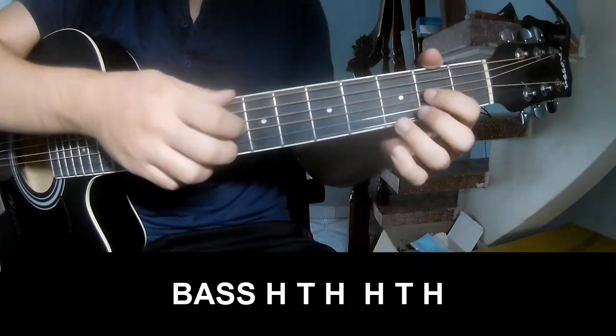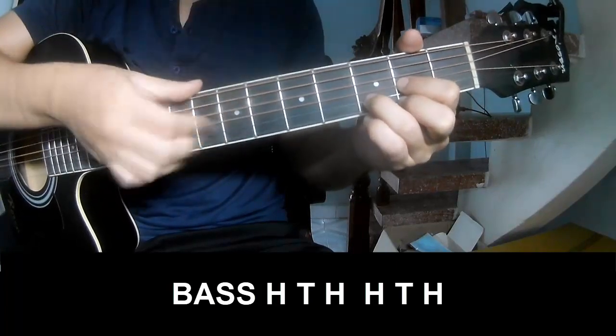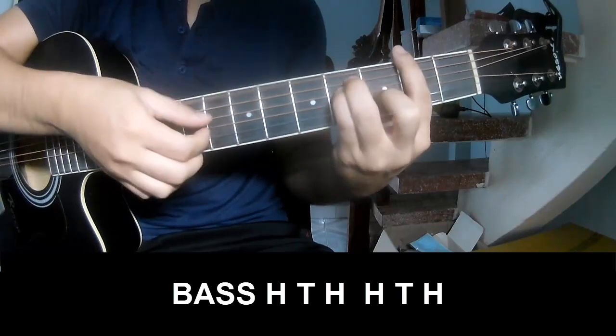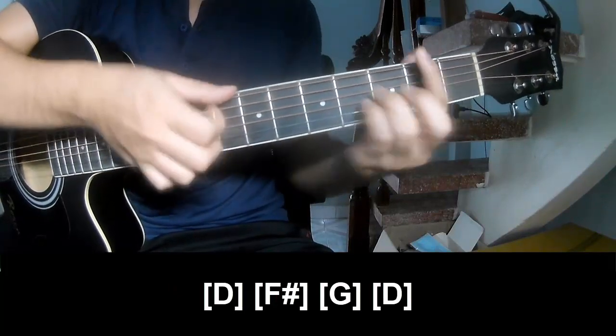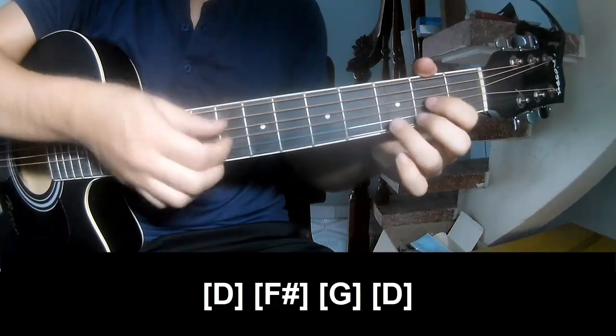The first part to play: pace, pace, pace, pace. Actually, if the song starts out, play a long D, then FH, then G, then D.